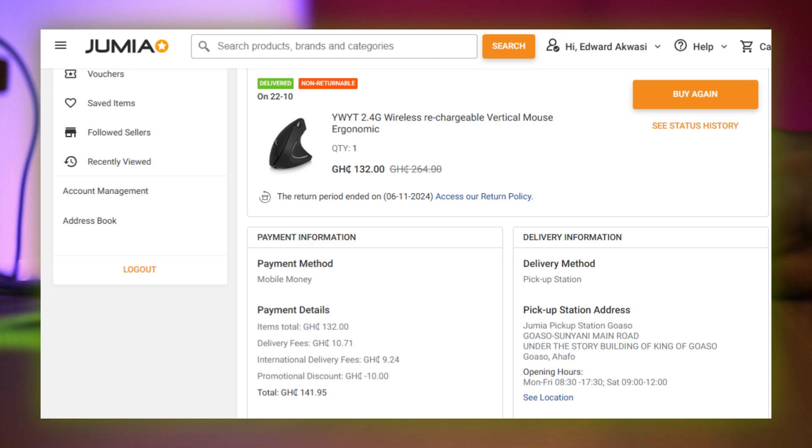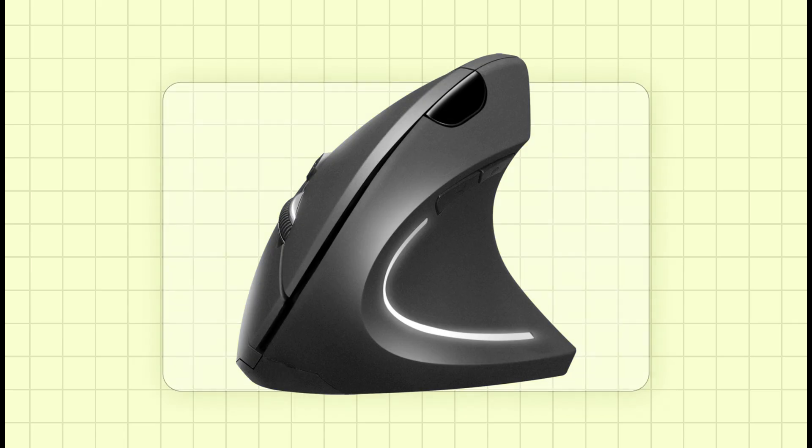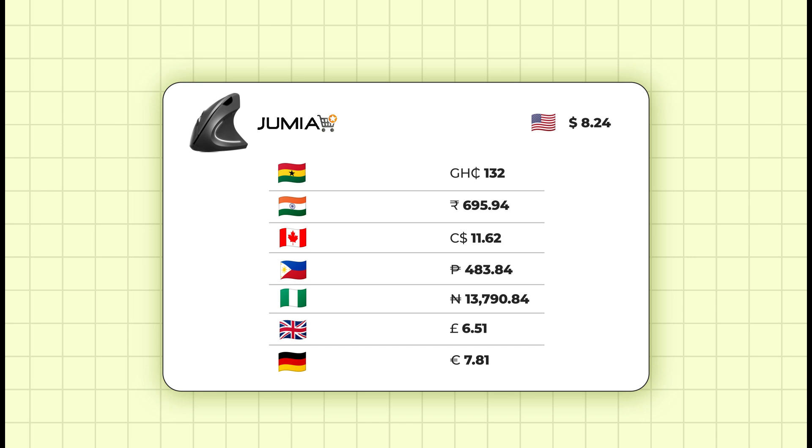I ordered this item from Jumia and got it at a very good price. You can check it out for yourself — the prices for various countries are listed, excluding the shipping fee.